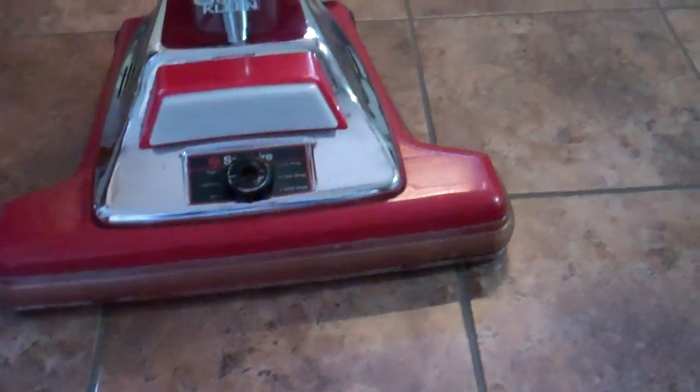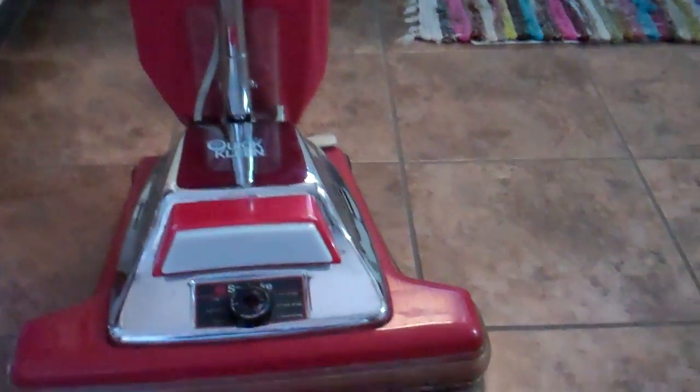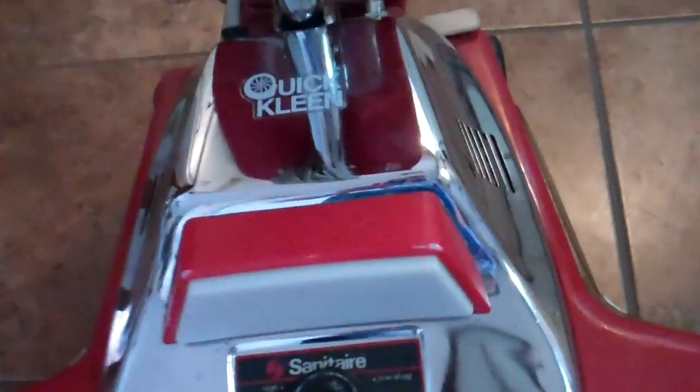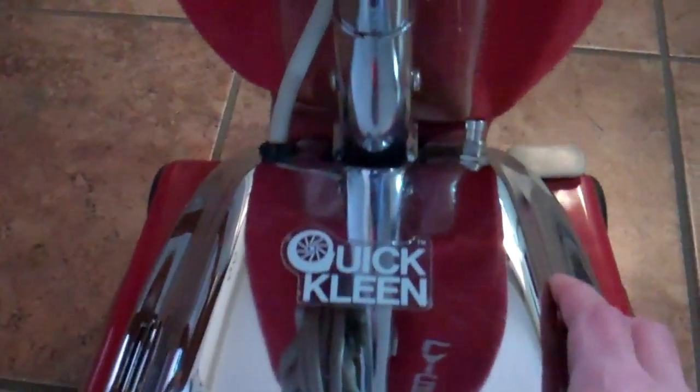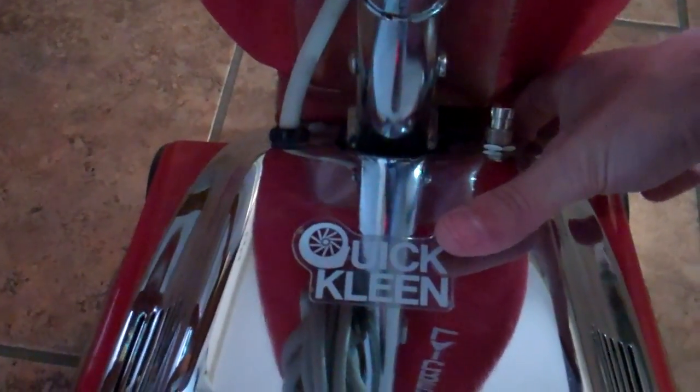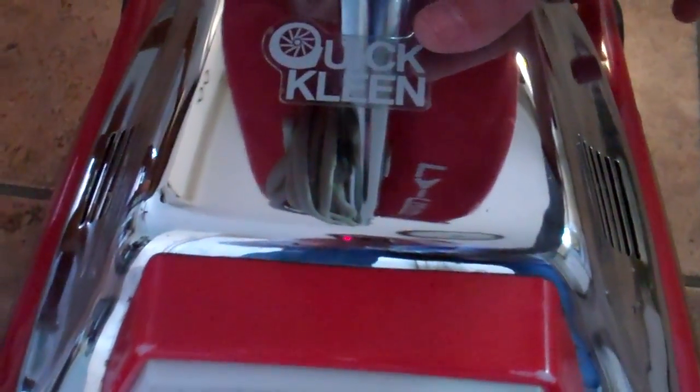It's a used machine, it's not in perfect shape, but it runs real well and works real well. I just replaced the switch on it, and in doing so there are a couple clips that hold this cover on here that I did not replace, because frankly I couldn't figure out how to put them back on, so the cover is loose.